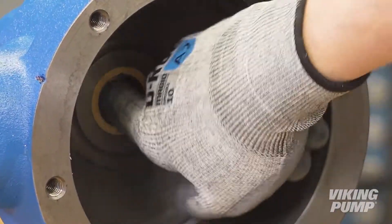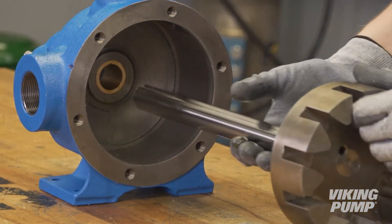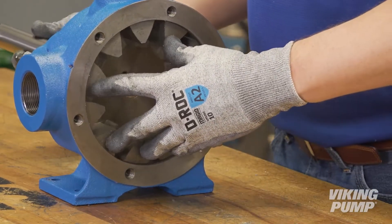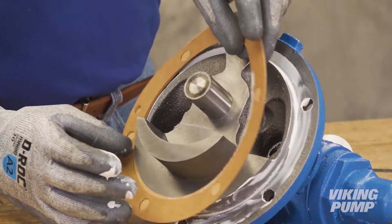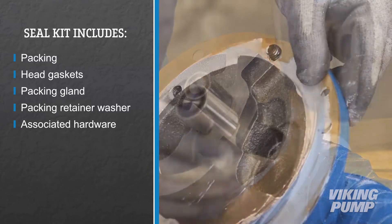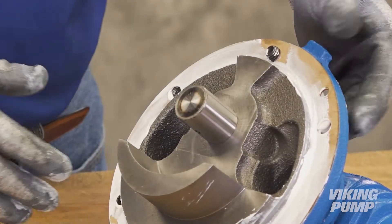Next, lubricate the inner diameter of the casing bushing and the shaft. Slide the rotor and shaft assembly into the casing. Place new head gaskets on the head. The proper amount of head gaskets must be used to provide the necessary end clearance for the pump.